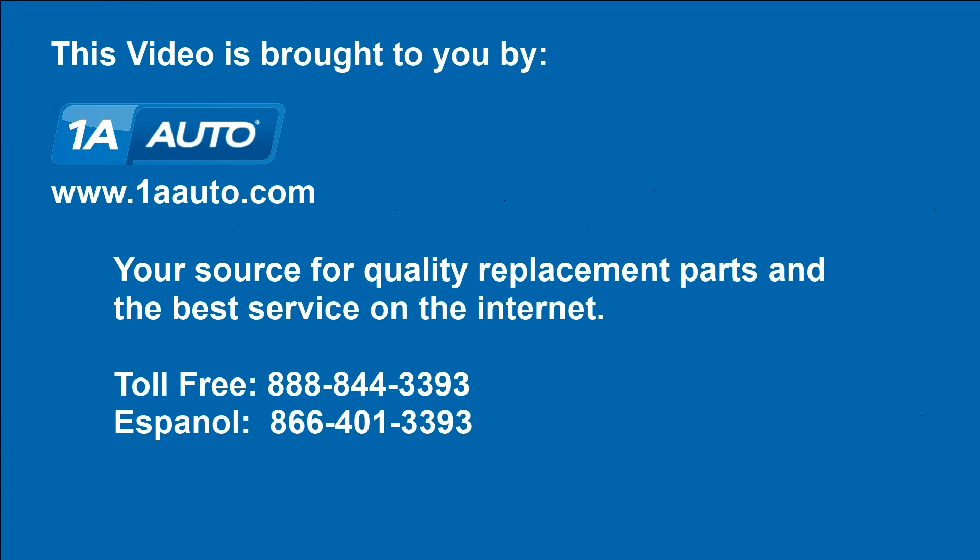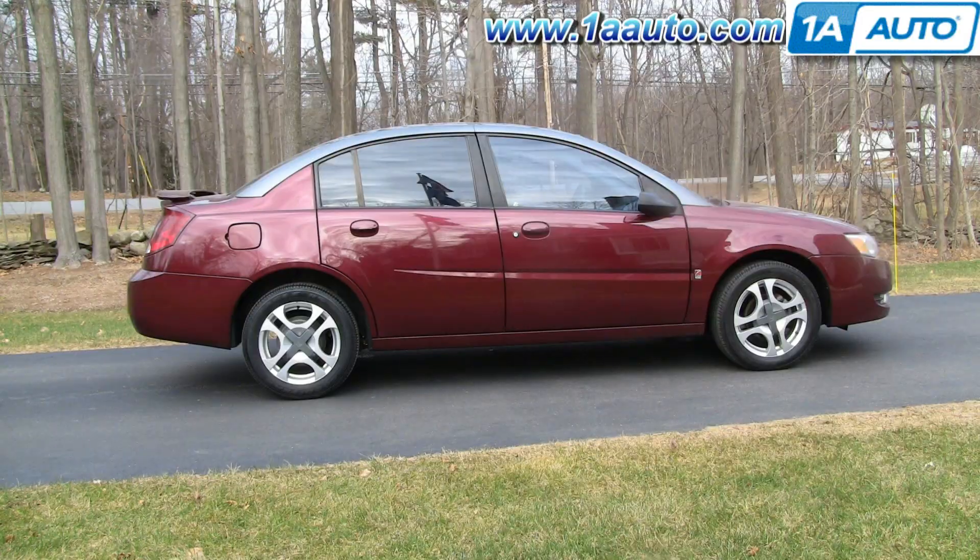Brought to you by 1AAuto.com, your source for quality replacement parts and the best service on the internet. In this video, we're going to show you how to replace the front inside door handle on this 2003 Saturn Ion, same as any 03 to 07.